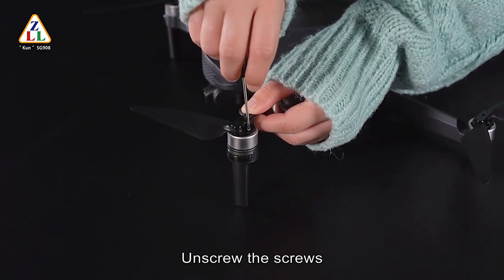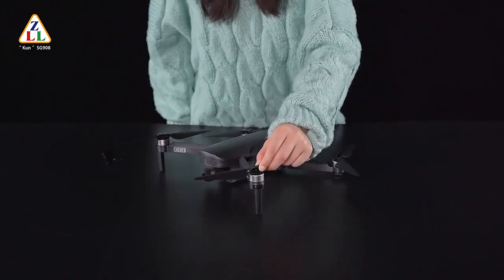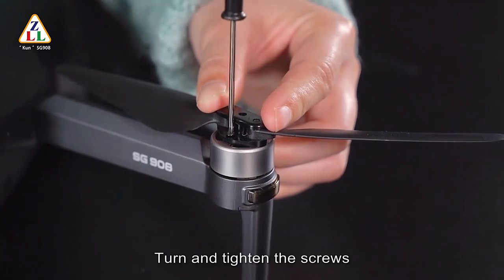Blade installation: unscrew the screws and take out the blades. Pay attention to the corresponding A and B blade types during replacement. Place the blade on, turn, and tighten the screws.